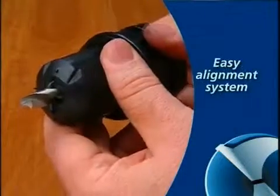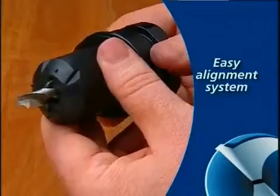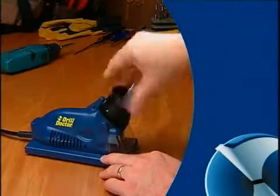Your model 350X features an on-chuck alignment system for quick, precise sharpening. Stay tuned to learn how to use your DrillDoctor to keep your bits factory sharp.